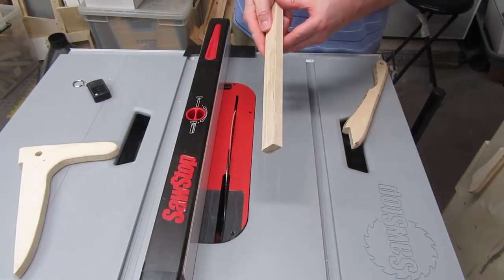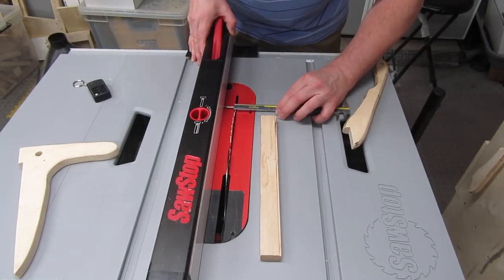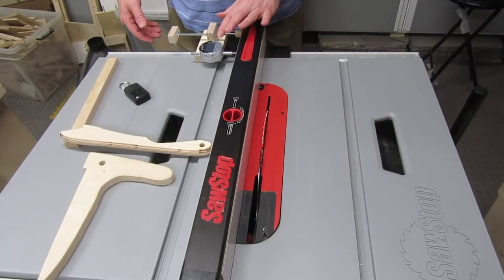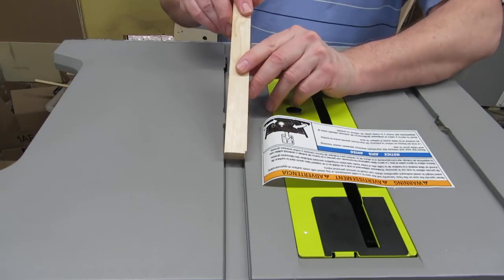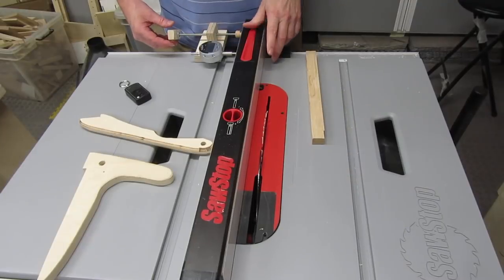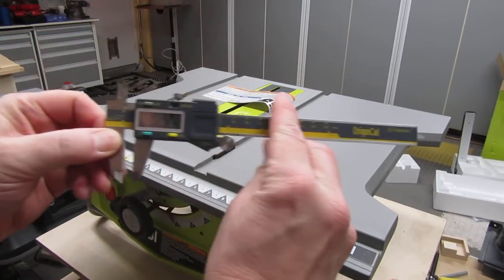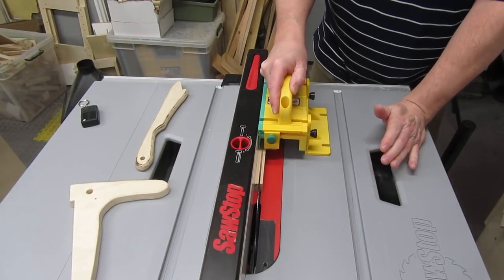Measure the width of your miter slot and check it in a couple of places to make sure it's about right. I got 0.834 inches, but yours may be different. Trim one side to make sure it's straight. Then set your fence just a little wider than the miter slot, and cut off the other side. After double checking that you didn't cut it too narrow, start sneaking up on the cut — move the fence over a little, trim some of the end, and see if it fits. If it doesn't, repeat the process. When it looks good, trim the entire runner. Then measure the depth of the miter slot. I got around 0.292 inches. Cut the runner just a tad shorter than that number.